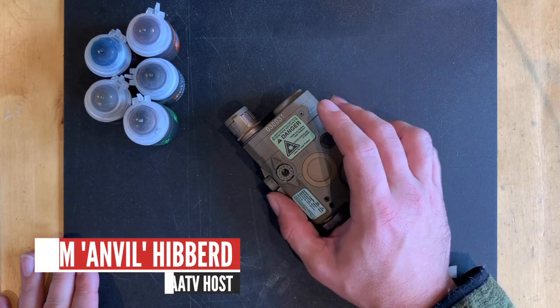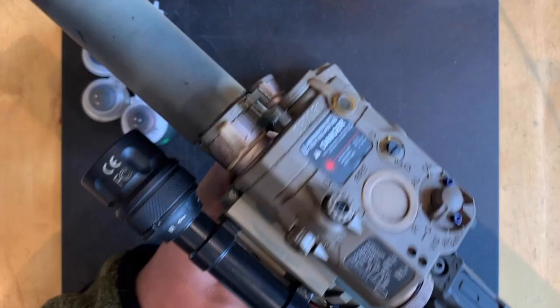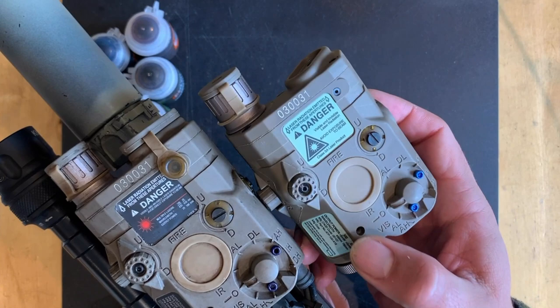Welcome back to AATV. I'm your host Tom Anvil-Hibbard and today we're going to have a look at weathering this PEC box. I recently posted some pictures of my PEC on my L119A2 which I've recently just done a bit of weathering to make it look a fair bit more distressed compared to this one. So I'll just go through very quickly what I did.